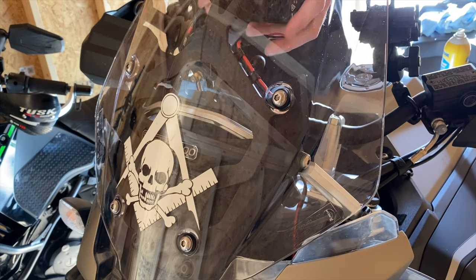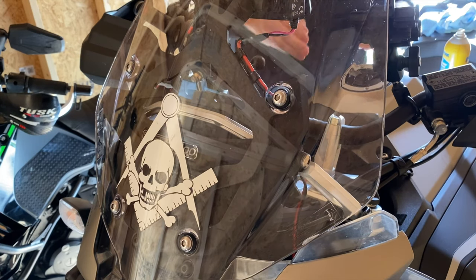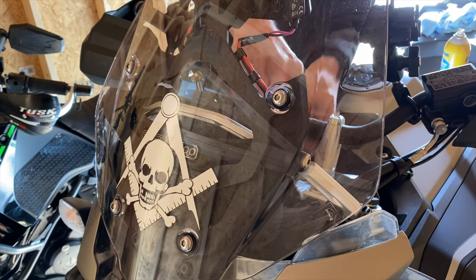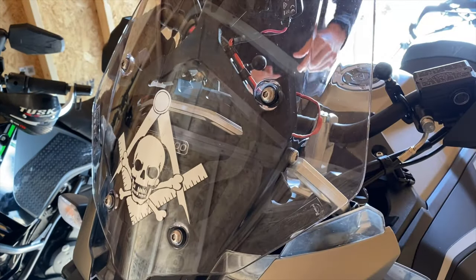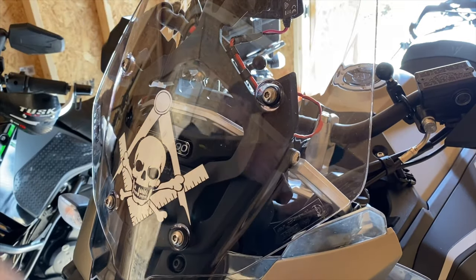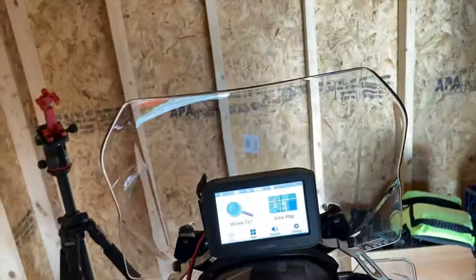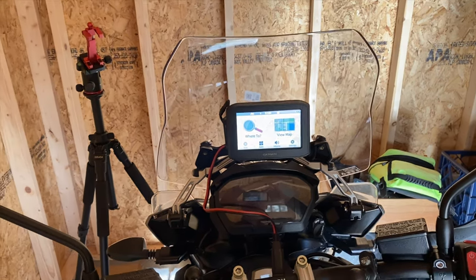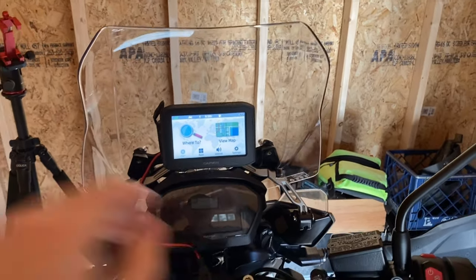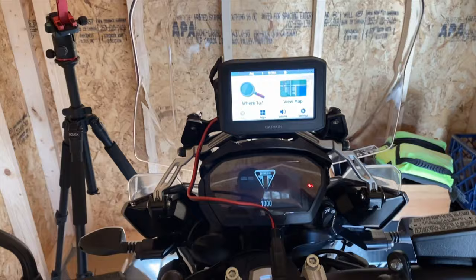The GPS comes up pretty high but I don't think I'll mind it. I'll have to see how it looks. Let me bring it around to where I'll be sitting. I'm going to have to clean up these wires a little bit, but that's no big deal. I'm holding the phone at eye level so you'll be able to see what I'll see. I need to dress this power cable, so let me get the bike turned on and we'll see what it looks like when I raise and lower the windshield.